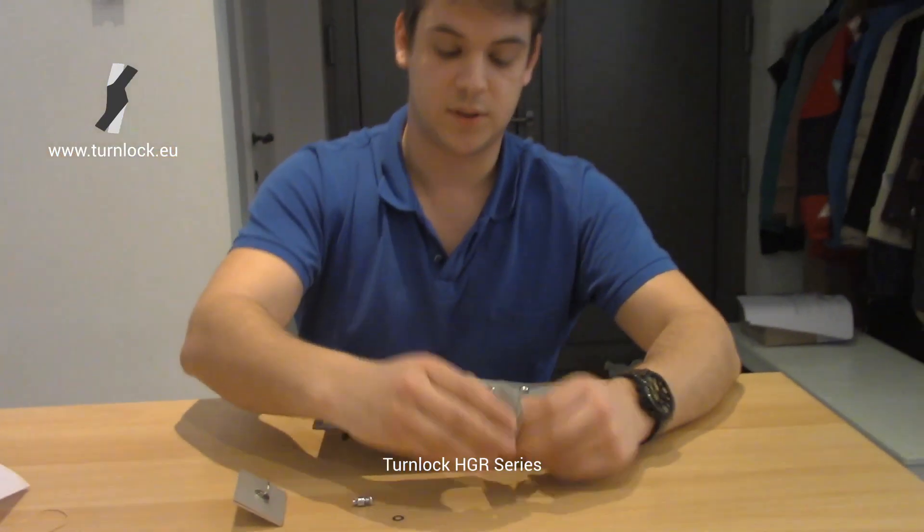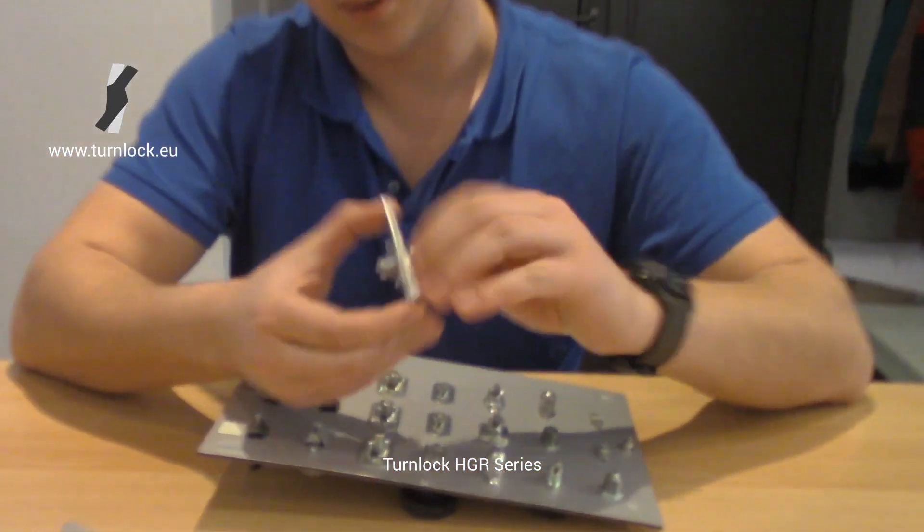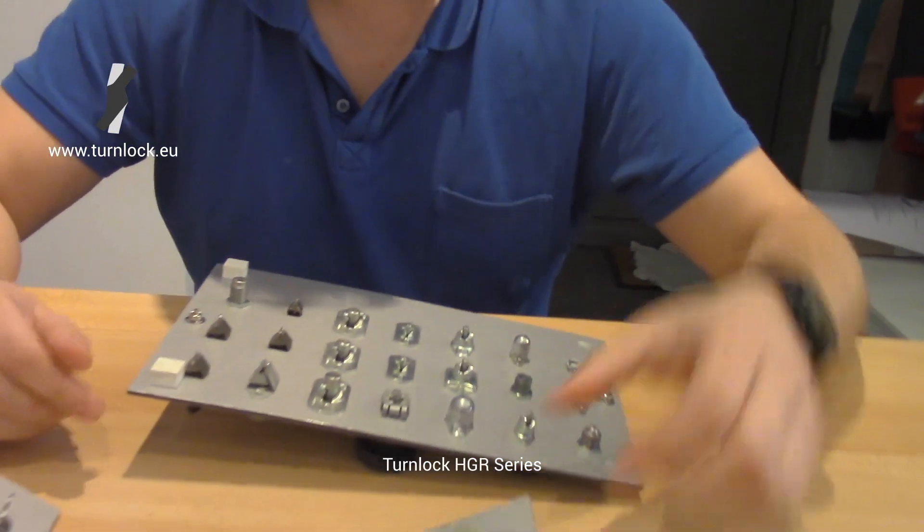After all these parts, you have the total turnlock assembly. If you need any more information, don't hesitate to contact us at info@turnlock.eu.